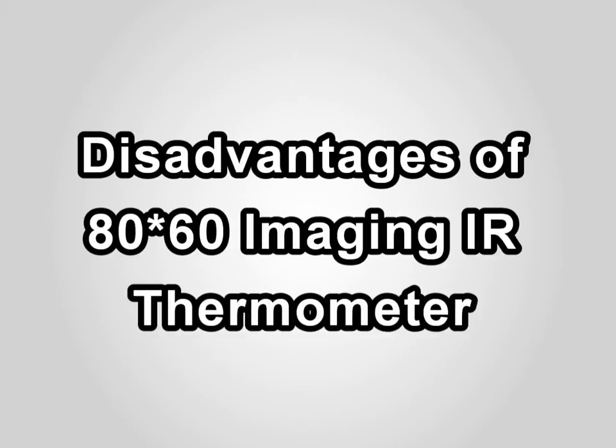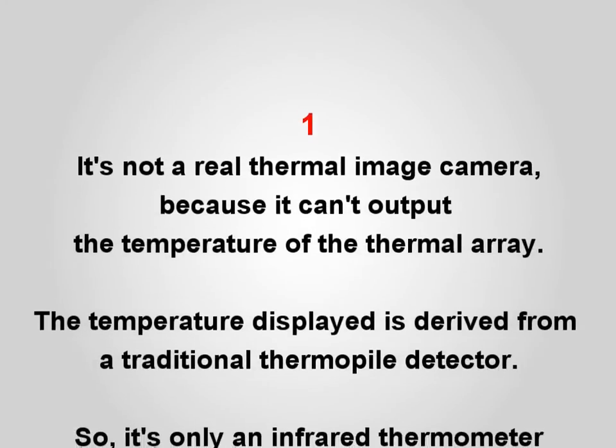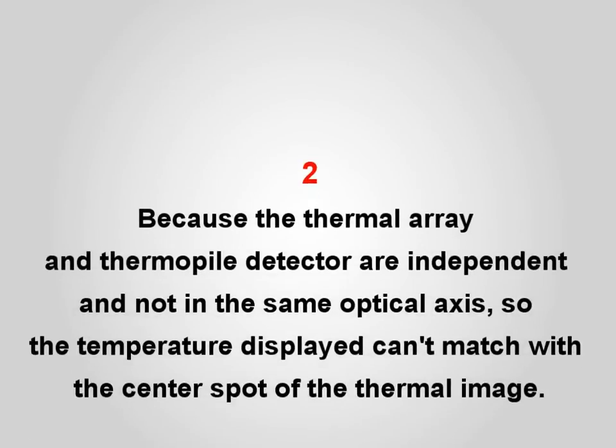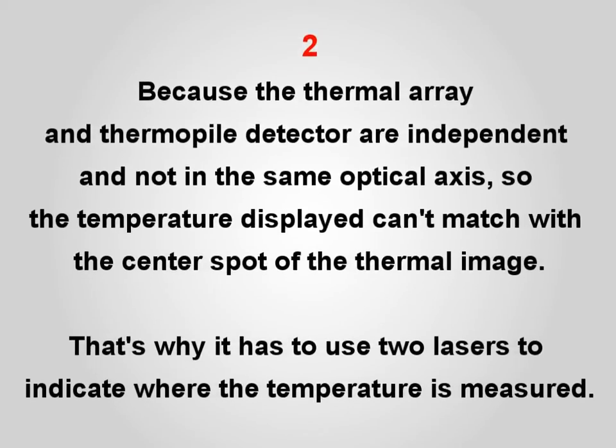Disadvantages of the 80x60 Imaging IR Thermometer: it is not a real thermal imaging camera because it cannot output the temperature of the thermal array. The temperature display is derived from a traditional thermopile detector, so it is just an infrared thermometer with thermal video output. Because the thermal array and thermopile detector are independent and not on the same optical axis, the temperature display cannot match the center spot of the thermal image.